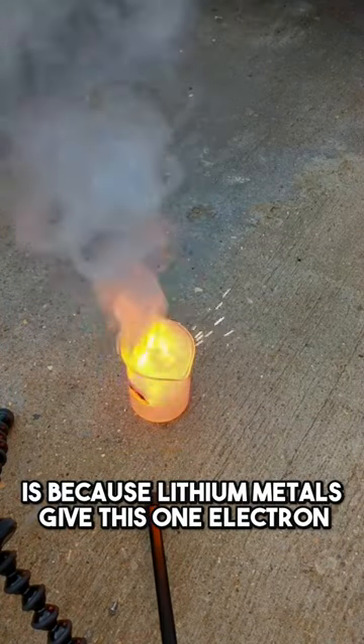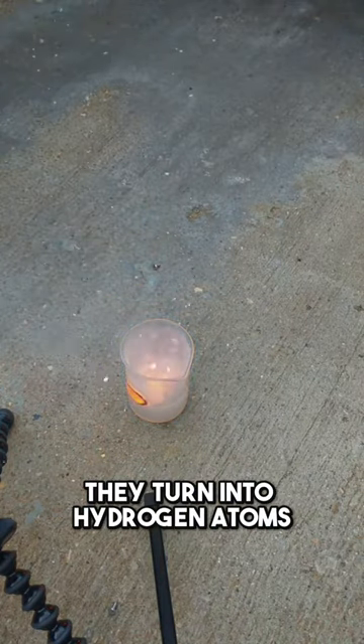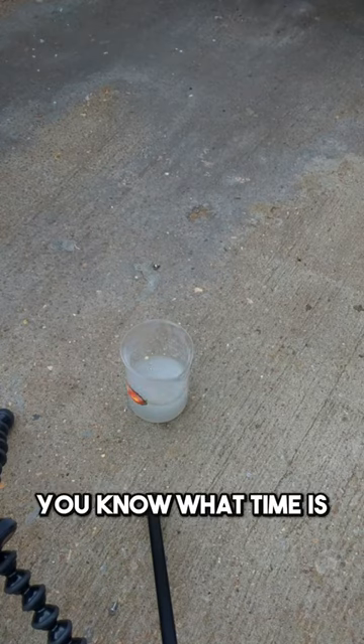The reason hydrogen is being released is because the lithium metal is giving one electron to the hydrogen ions in the lemon juice. When the hydrogen ions receive the electron from the lithium, they turn into hydrogen atoms. There's a lot of smoke — don't try this at home.